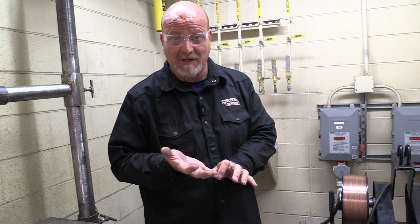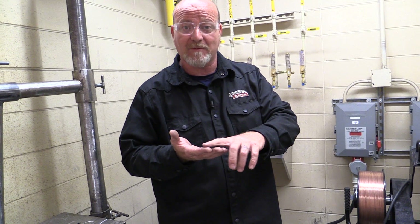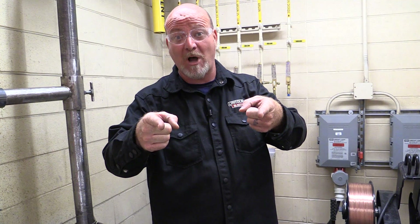This is MIG welding — gas metal arc welding. However, we have three different types of gas metal arc welding, three different types of metal transfer: one is short circuit MIG welding, one is spray transfer, and one is pulse spray transfer, and you're going to learn them all.